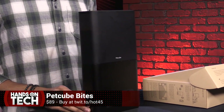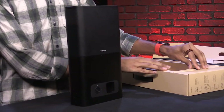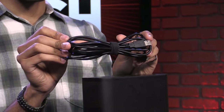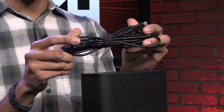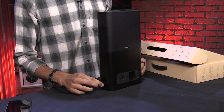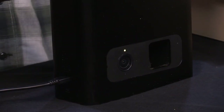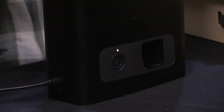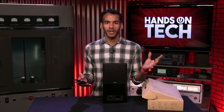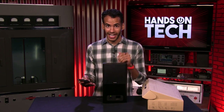This bad boy has a 138-degree wide-angle camera and streams in beautiful 1080p HD. You get this really long USB-C cable that plugs into the side of the device, and you'll see that the LED lights up. That is when you can start using the app to connect it. We've already got it set up — it's kind of like one of those cooking shows where they've got every part of the meal ready.